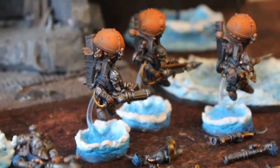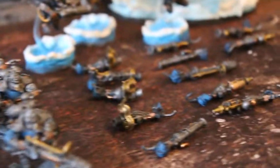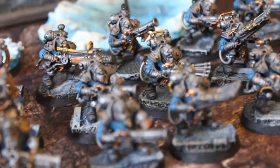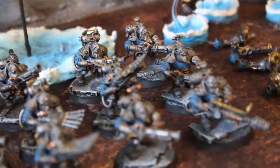These are called Endrinriggers — these jump pack guys. We have some Thunderers that are magnetized, except the leaders here. And by the way, the hoses don't match up, so every gun has different sized hoses. It really doesn't magnetize very well.